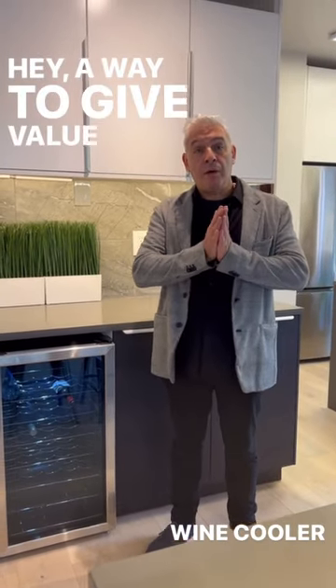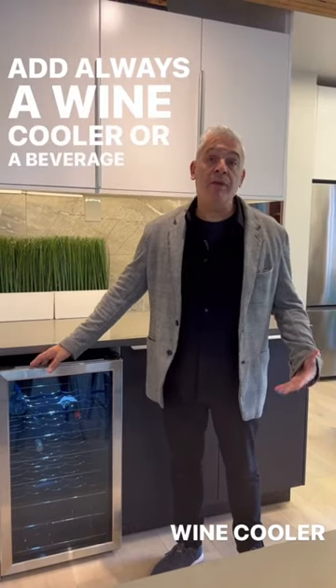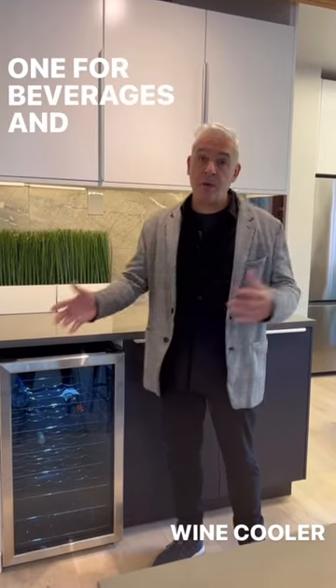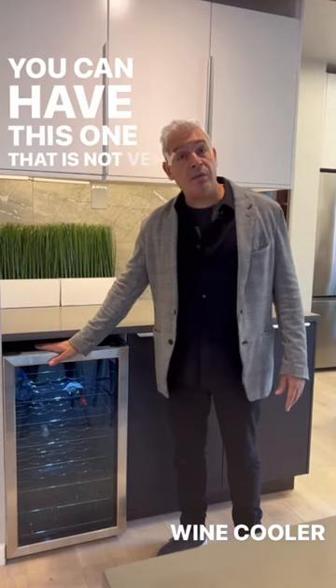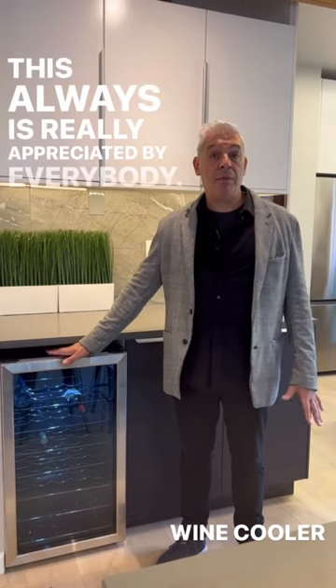A way to give value to a kitchen for not much money is to always add a wine cooler or a beverage cooler. You have many types — there are two types of cold. You can have one for beverages and one for wine, or they're combined. You can have this one that is not very expensive, and you can have very fancy ones. This is always really appreciated by everybody.